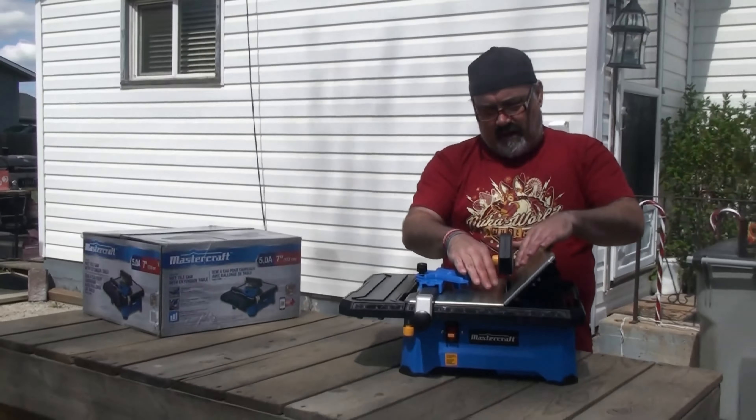The on/off switch is right here — I don't have it plugged in, so don't worry. On the bottom is your cord storage — there's a nice place to wind it up. You simply pull the cord out from the side, and extended out you've got a good six or seven foot cord. I've got an extension cord to plug it into as well.